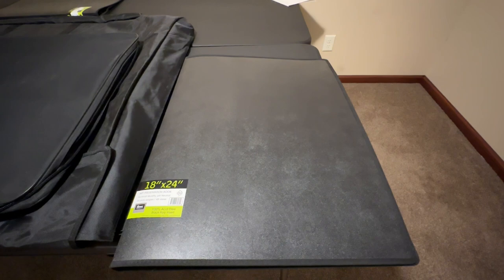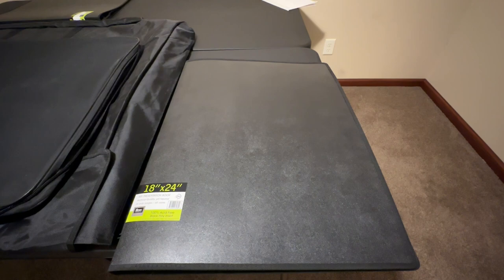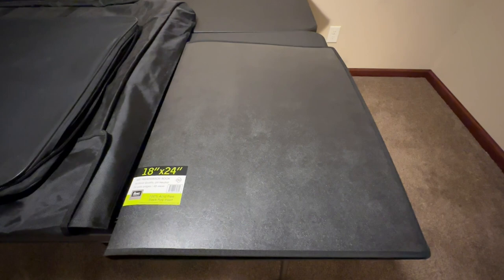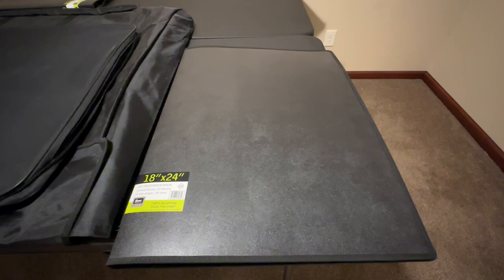Apologies for the acoustics and the lighting in here. This is the empty bedroom where I store most of my completed diamond paintings, except for the ones in the two smallest portfolios. This is my 18 by 24 portfolio and I want to say I got this from Mr. Art. I'll look it up and stick a link down below.